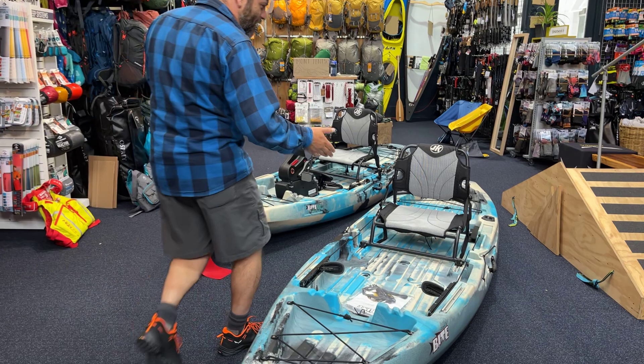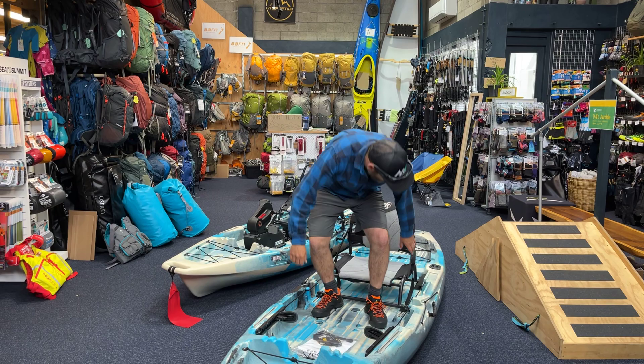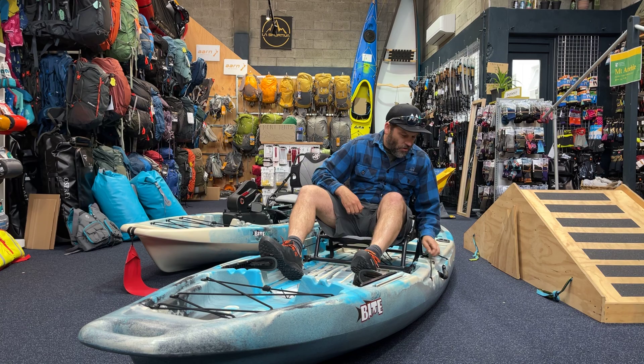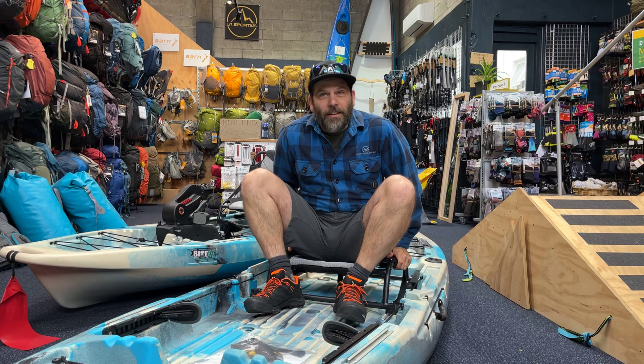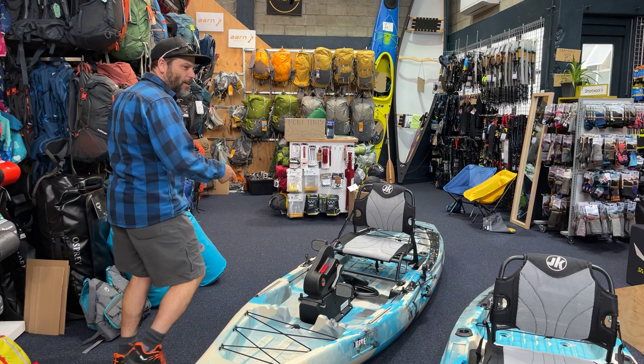Then we'll talk about the gear. We've got some boats in from Jackson Kayaks from Tennessee. This is the Bite Angler, and basically you can see what this is all about — being able to stand up comfortably, sit down, and paddle on the side and do a little bit of fishing. That is the Bite.